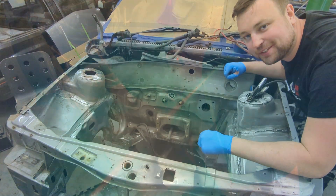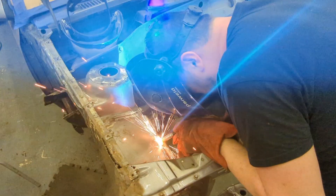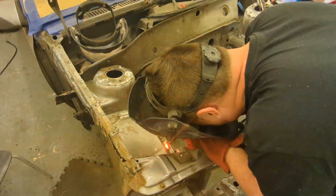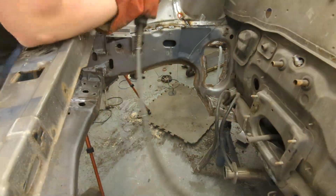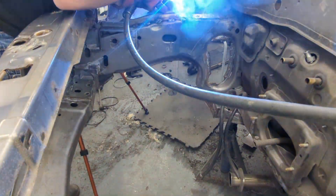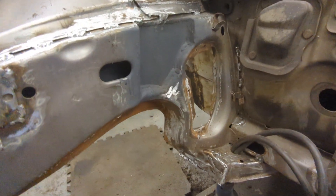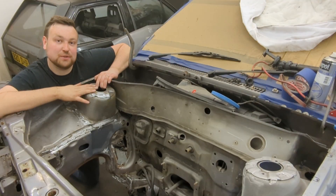Right, I'm going to crack on with the rest of the stitch welding now. The engine bay is completely stitch welded and it's a lot stronger than it once was, so I now feel confident that this could hold a 2 litre engine and be able to take the abuse it deserves.